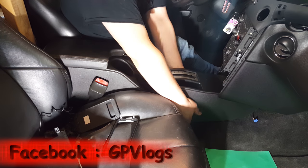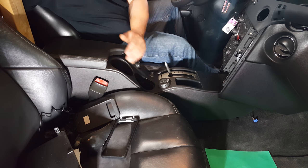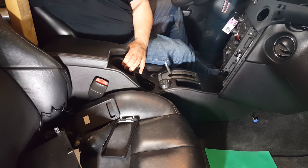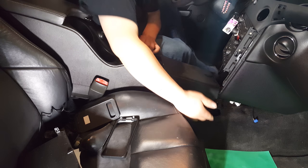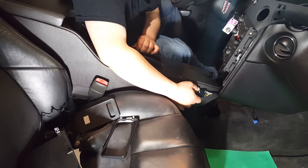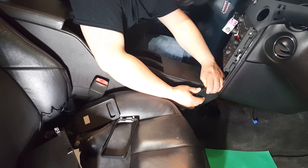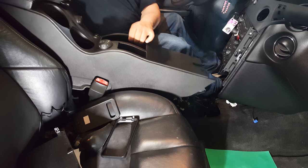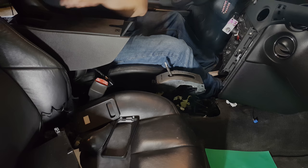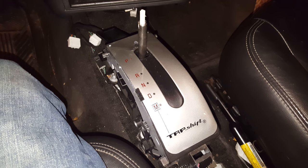Now it's just as simple as lifting it out. I usually start in the front and just lift up — you'll feel it release. The back may be a little bit tighter because of the seats, but just give it a good tug and it should come right out. Now, one thing to note: there is a harness right up underneath here. It's really easy to disconnect — there's an indentation tab right here, just push down on it or squeeze it and that will release the harness, and then your console is free to be removed from the vehicle.